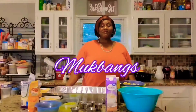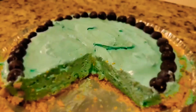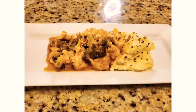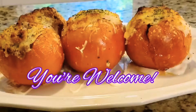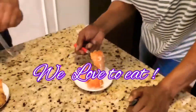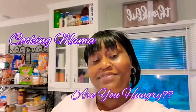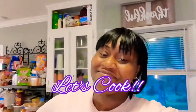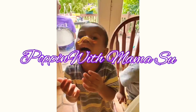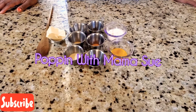Hey guys, welcome back to another edition of Popper with Mama Sue.